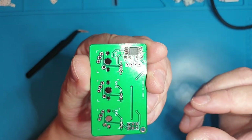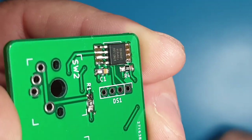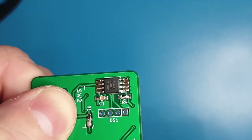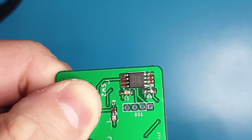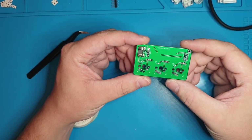If you have a multimeter, this is a good time to test it. You can see that there are no bridges, so we are all set. That's all the SMT on the top.